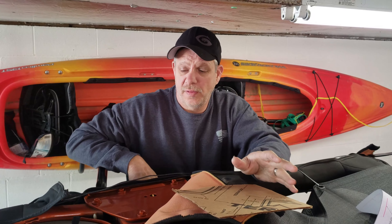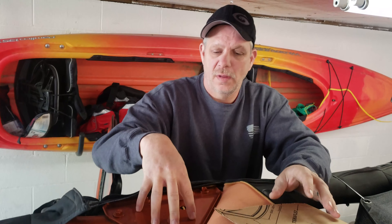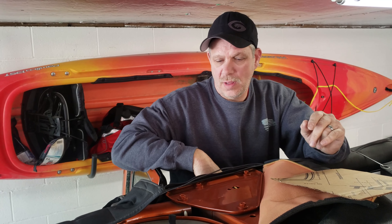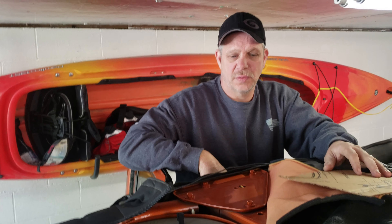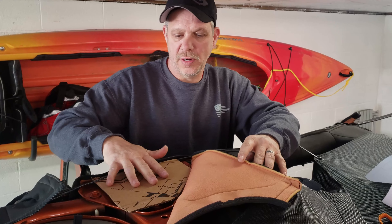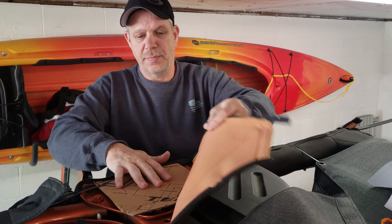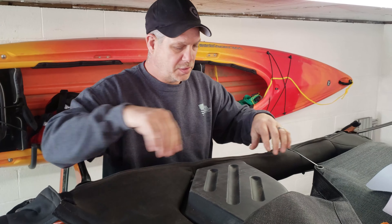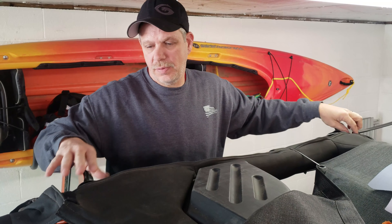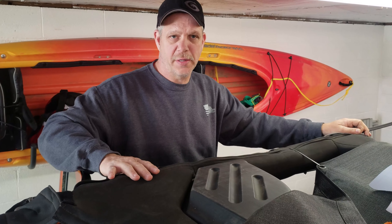If you have a Jeep with navigation, this is where your navigation antenna would live. The kit provides instructions on where to move it and how to move it — we don't have that luxury in this one, so we're going to go ahead and move on a couple steps. The directions say to put some cardboard underneath here; it'll help you cut a little bit easier and it won't scratch your paint when you cut through it. Make sure you zip your padding back up to where it's in the position it needs to be before you make your slits.